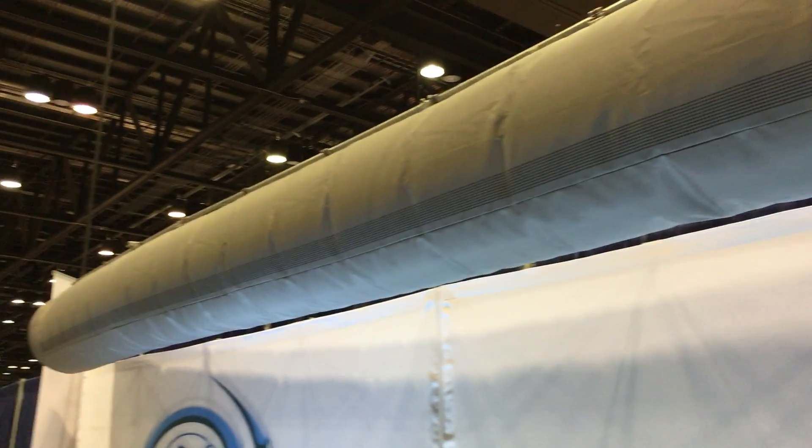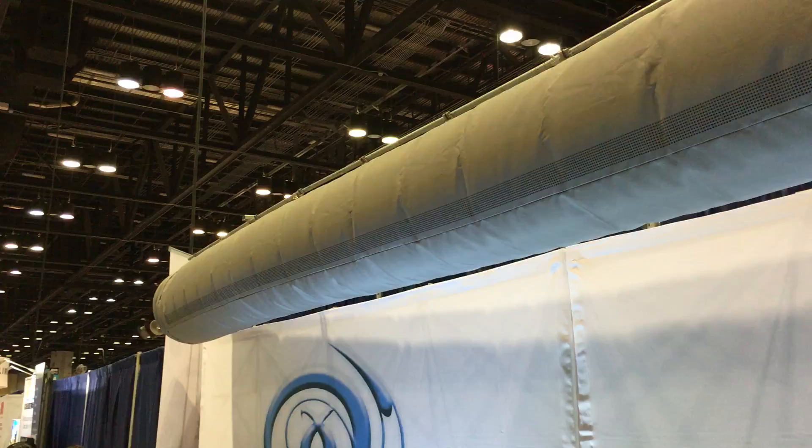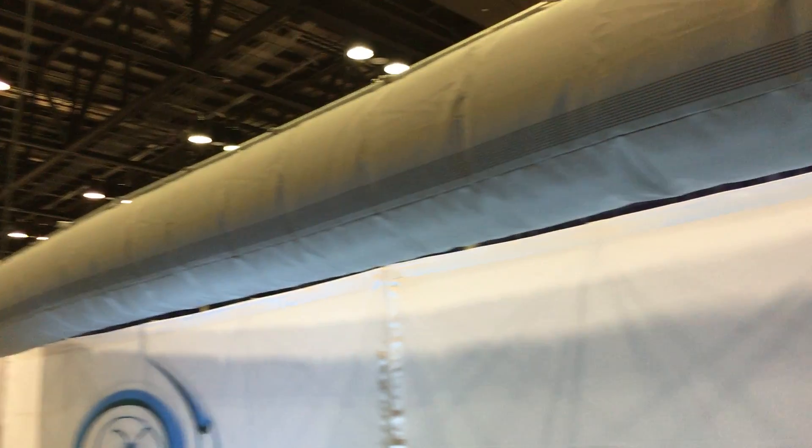We have the ability to connect two together to give you 30-foot runs, and this is what we stock. But we also can make anything that you need for your setups and have it engineered to your specs.